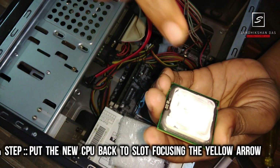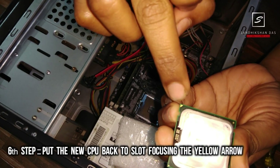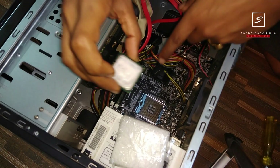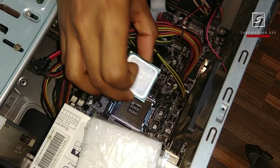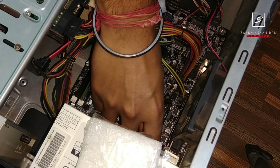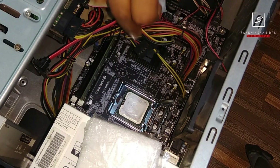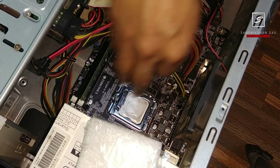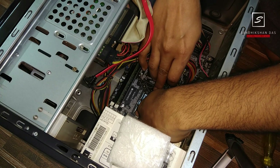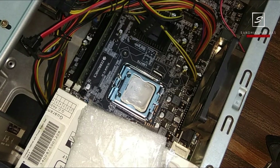Now put the new processor into the slot. Make sure the yellow arrow direction is the same as the previous processor was oriented. Place it very lightly and carefully — don't force it. Then close the latch, keeping the processor in place with one hand while you close the latch. That's it.